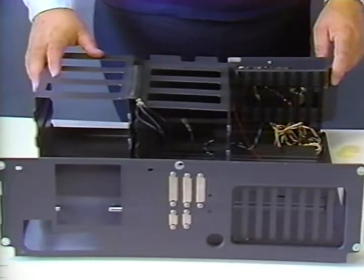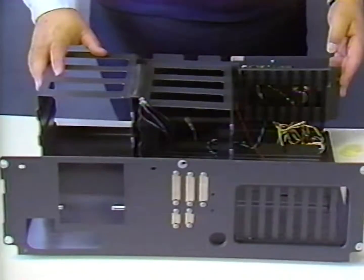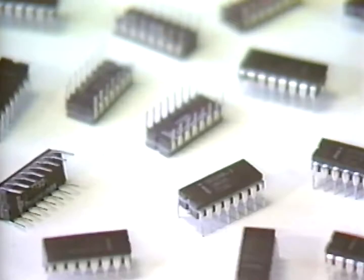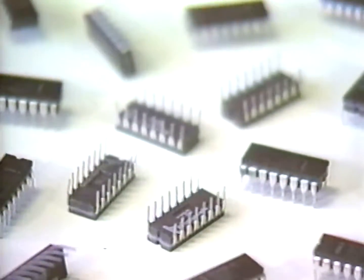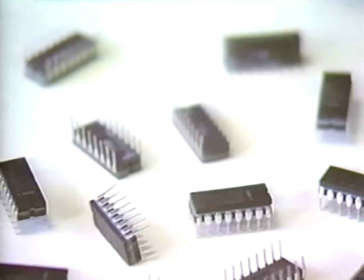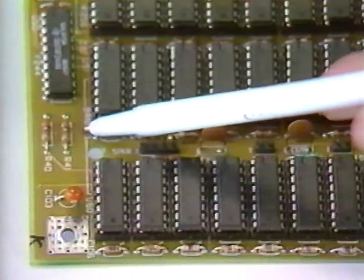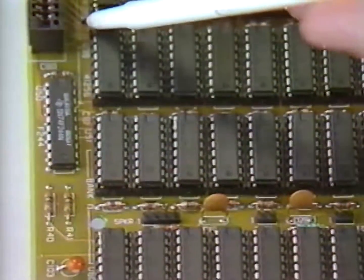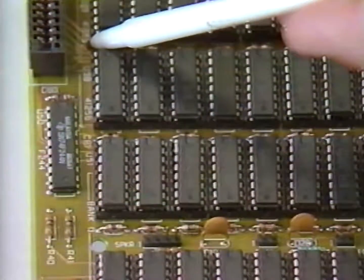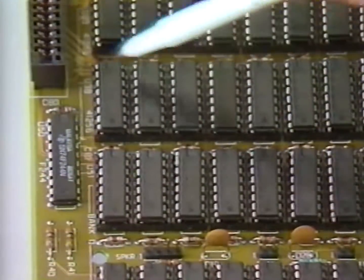The motherboard is attached to the chassis through a combination of screws and plastic standoffs. Now we'll prepare the motherboard for assembly. The first thing we'll do on the motherboard is install the memory chips. We're going to install one megabyte on the motherboard, so we'll need 36 of the 256 kilobit chips. You'll note that banks zero and one are marked on the motherboard. We'll begin by populating bank zero with chips and then we'll fill bank one.